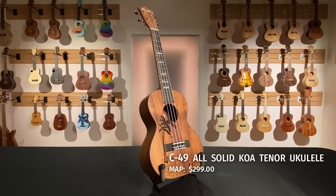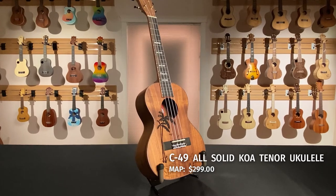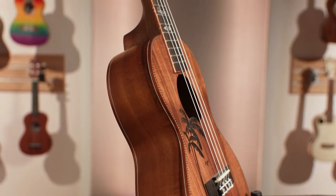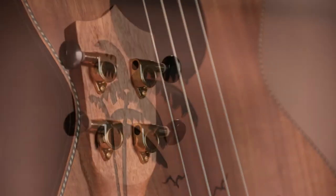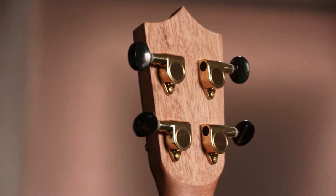Pre-amp EQ with built-in digital tuner are standard on this model. The Amahi C49 ukulele is a solid wood instrument combining traditional and contemporary elements, constructed of solid keshikoa, which gives a traditional sound many players seek. A laser engraved palm tree design and gold die-cast tuners with black buttons give this ukulele a modern twist.